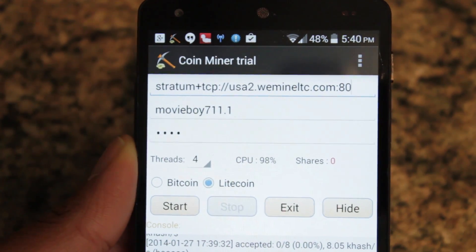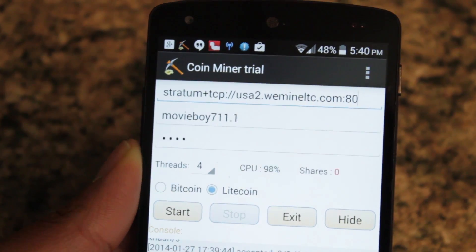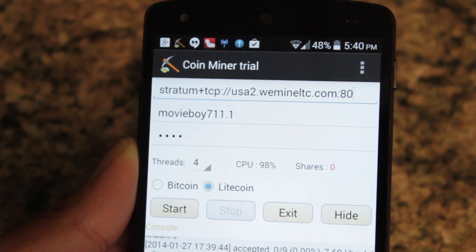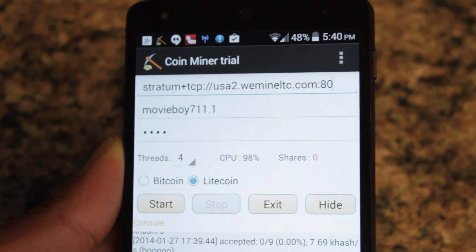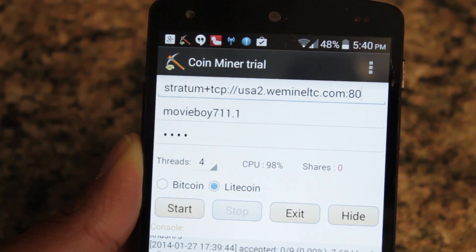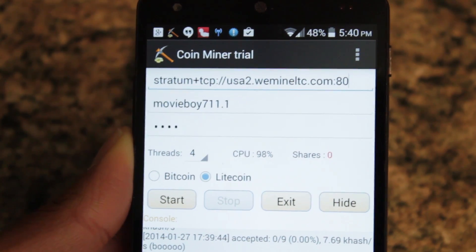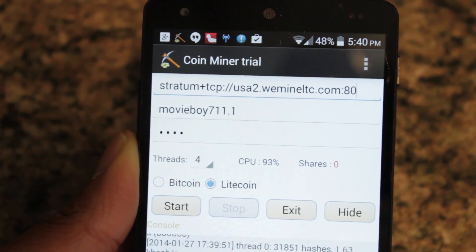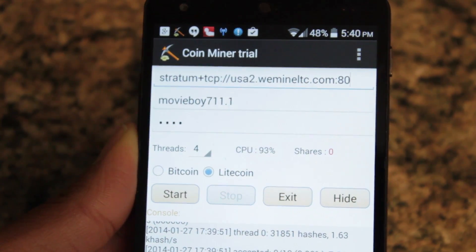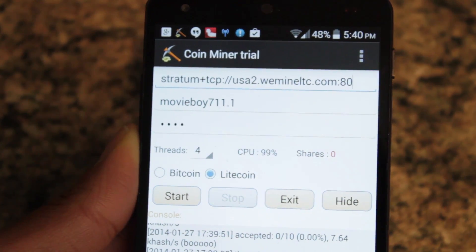So guys, this has been how to mine on your Android device. Like I said, this is not practical. Mining for Bitcoin requires pretty much a workstation graphics card, and even that is starting to become not enough. As far as Litecoin, any high-end GPU is really what you want for mining, not an Android device. But nonetheless, it still works and it's still a great way to show off the power of Android. So if you have any comments, feel free to leave them below, and post your hashing score of your Android device. Thanks for watching, and stay tuned for another video.